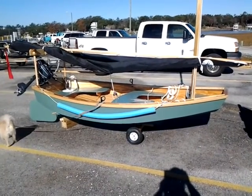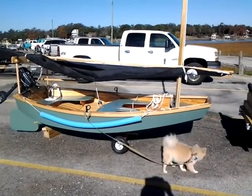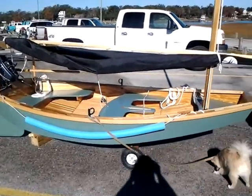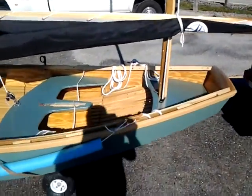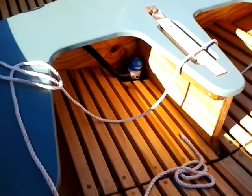Hello, this is Pat again, welcome to my YouTube. I wanted to show you the finished product of the Spanx Channel tender that we built. It's 10 foot, as you can see. I've now painted it completely, it's got the rails, and I've got my first mate running around underneath.